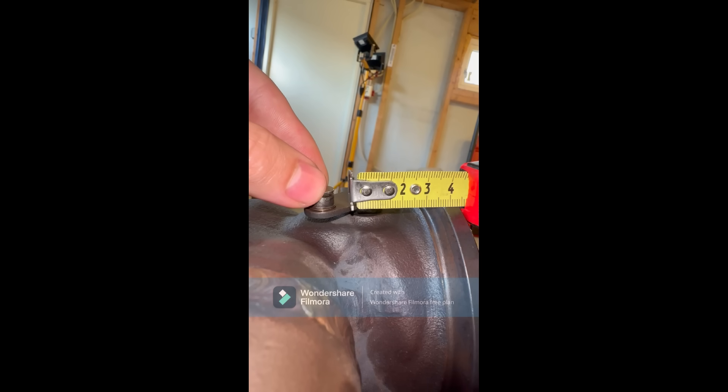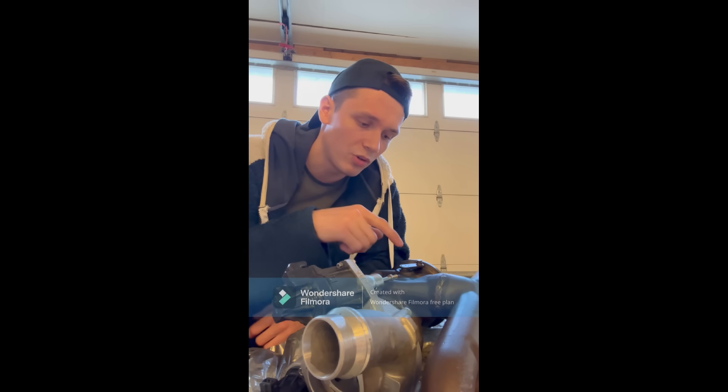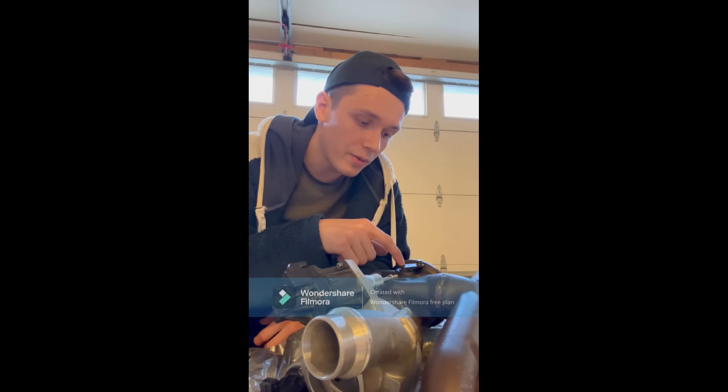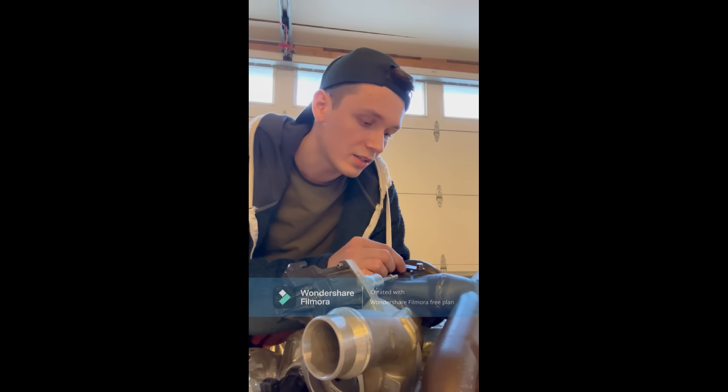Taking away eight millimeters and moving it back to the original position — at this position the wastegate is supposed to be closed. But there's a lot more movement, causing it to go out of calibration as it moves too far up on the rod on the actuator. So the problem with the wastegate is most likely bad material or bad design. Either way, this wastegate is bending due to heat or weak structure.